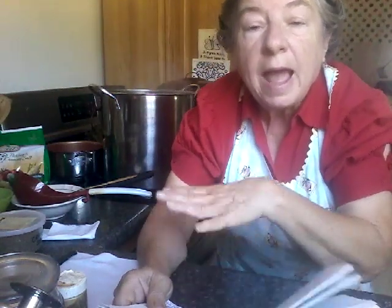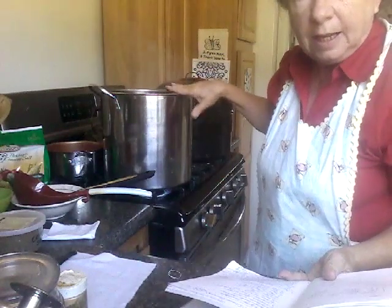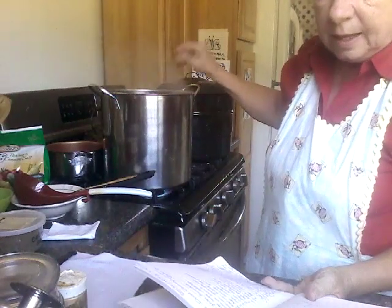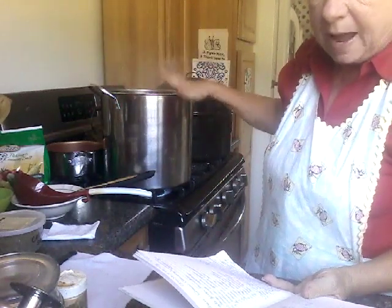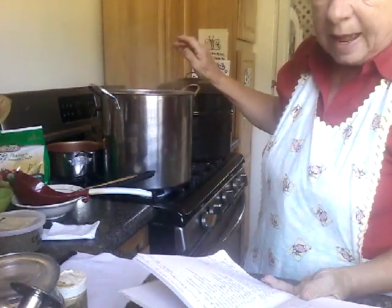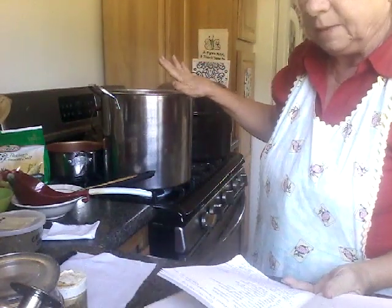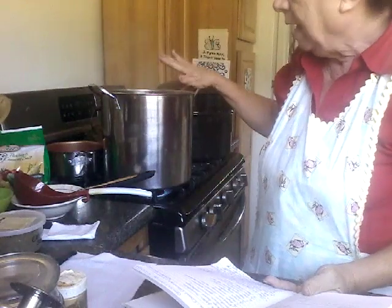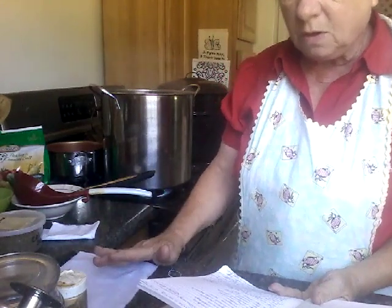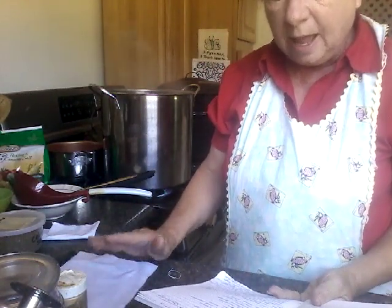When you put the salt on and let it sit overnight, add a little bit of water to the top so everything is submerged. In this pot I have five cups of vinegar, three cups of sugar, a teaspoon of powdered ginger, two teaspoons of turmeric, and three teaspoons of dry mustard. I'm bringing this to a boil. The recipe also calls for two teaspoons of mustard seeds and four teaspoons of celery seeds.